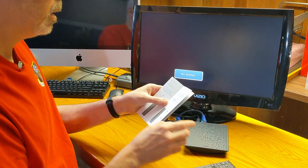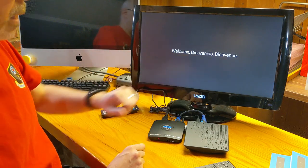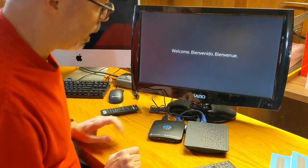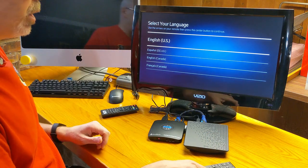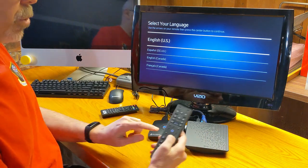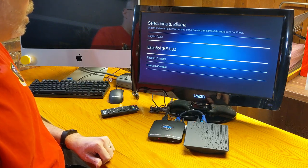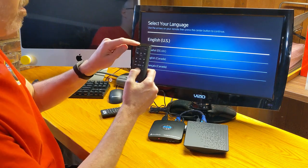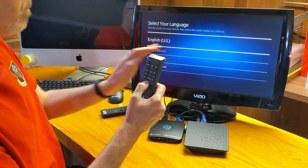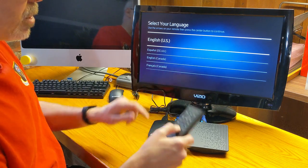Follow the onscreen prompts — looks like we've got this now. We have our 'set your language' screen. I'm going to assume these are standard remotes like we'd find on most streaming boxes, and they are. It appears to be using IR though; I was hoping there would be a Bluetooth connection, but right now, at least unless there's something else in the setup, it's just IR. So I'm going to have to hold my hands down here in a weird direction.